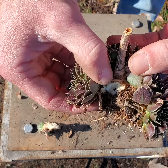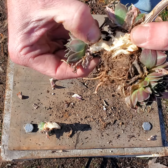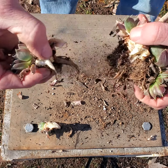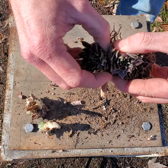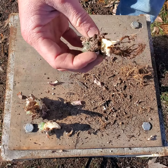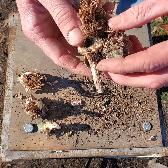They all share this central crown. They're not like a normal hen and chick that'll make a chick on a stick. It's intimidating to do the first time and then really satisfying once you get the hang of it. It's all about ripping it — you don't want to cut it.